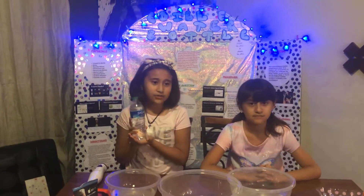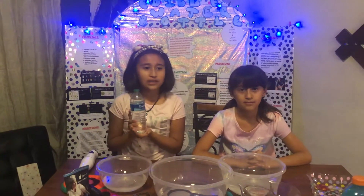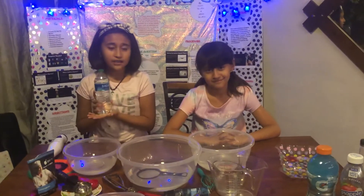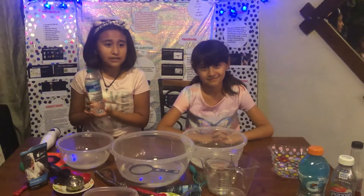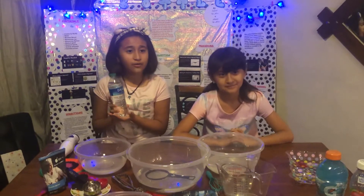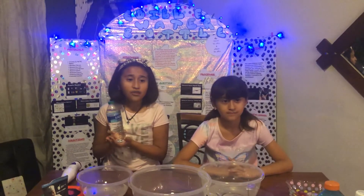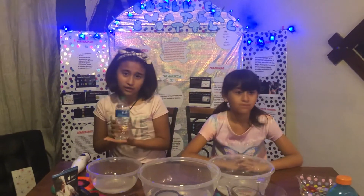Did you know that in a year, about 50 billion water bottles are bought? And even though recycling programs exist, about 80% still end up in landfills. A lot of this plastic waste ends up polluting our seas and oceans too. Also, to manufacture the water bottles is costly. Nearly 17 million barrels of oil are used each year.